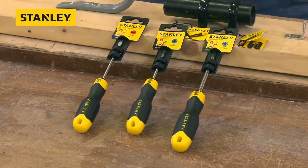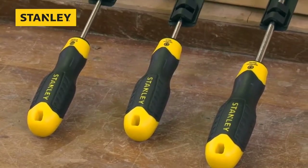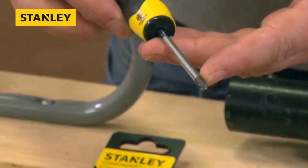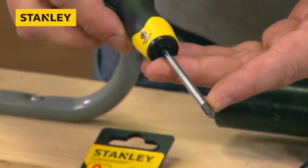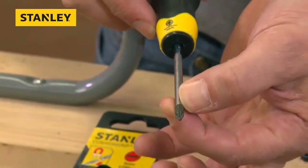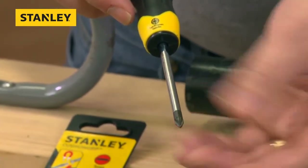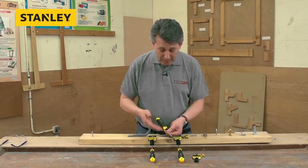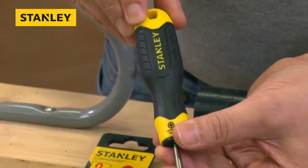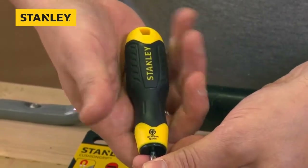One thing to mention is all the blades are chrome vanadium steel, so super strong quality steel. We'll just whip this out of the packaging — this is a one-point Pozi, a very popular size, probably the second most popular tip that people use. It's clearly identified on the handle. Chrome vanadium blade with a black-colored tip at the end so you can clearly see what it is. The bi-material handle is shaped perfectly for your hand, with a hard plastic inner and a lovely soft over-molded rubber grip.